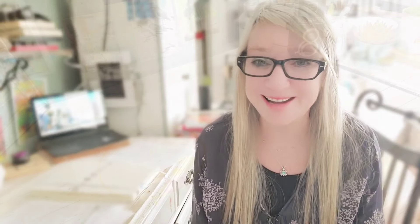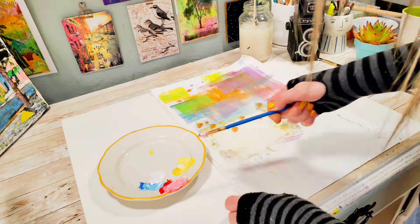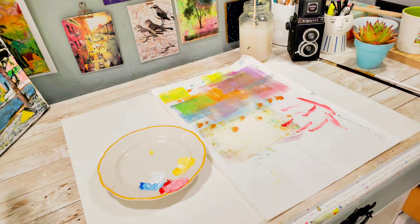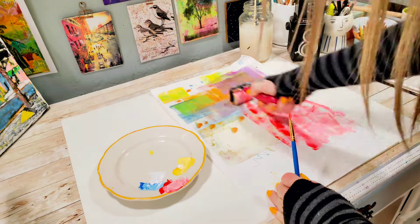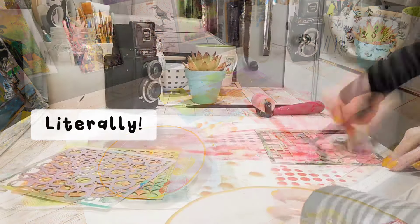Today we're going to start in a different way. We're going to begin the process with something I like to call under paper. And I guess that's what anybody else would call it too. Under paper is basically the paper we use directly below our artwork in order to protect our work table, especially when we use paint.